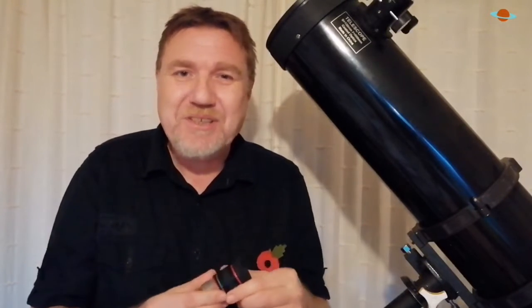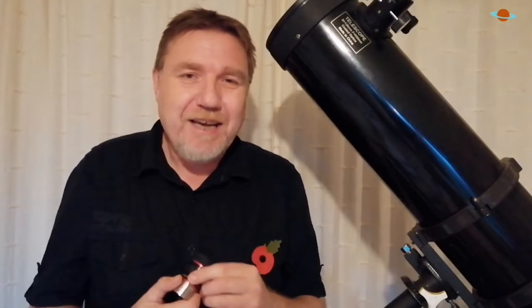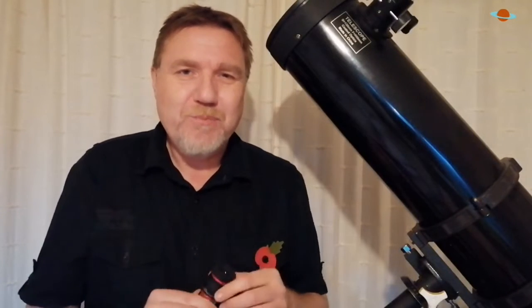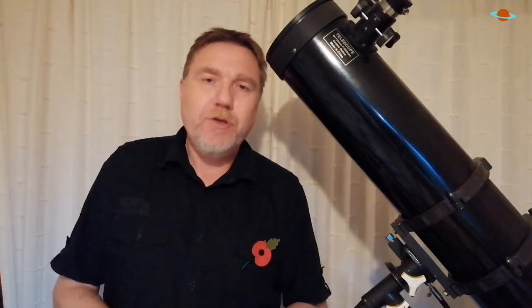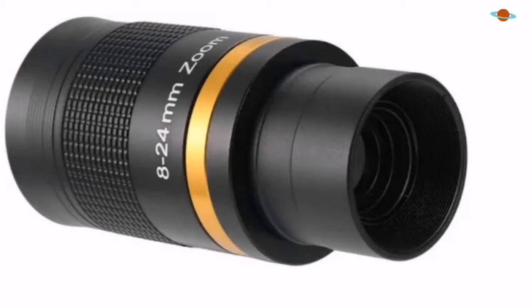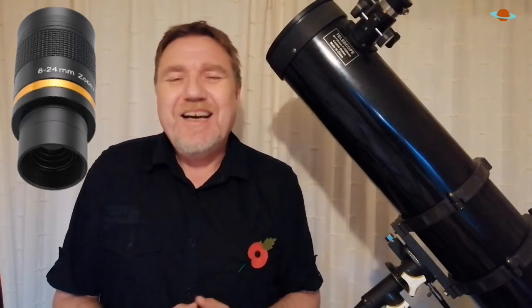And that sounds fantastic on the tin — sounds great, doesn't it? Well, it's like most things in life: if it sounds too good to be true, usually it is. Now the zoom eyepiece I mainly want to talk about today is this one here. It's very popular on Amazon and eBay, and I own one very similar to this or in this price range.